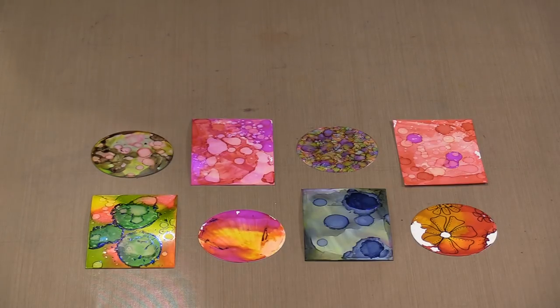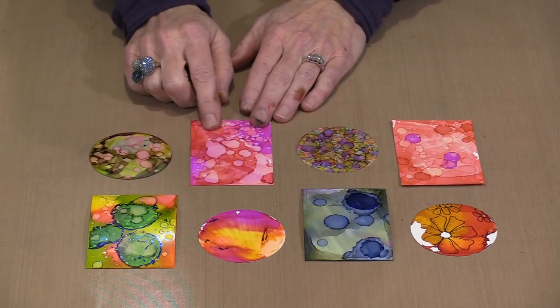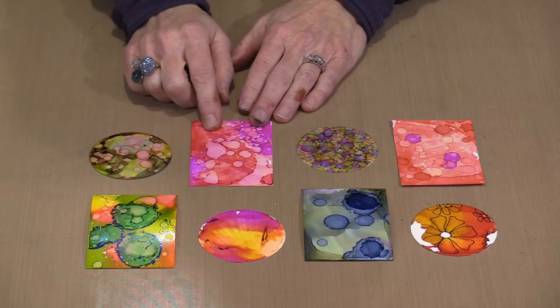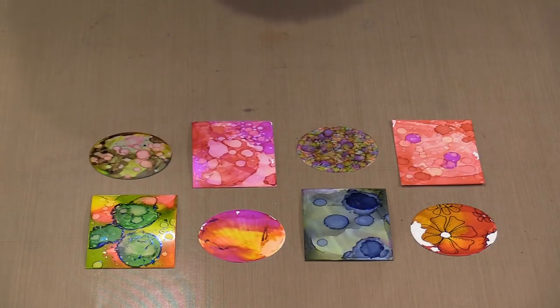You can cut Yupo with scissors or a die if you have the die or you're willing to do the work. But if you don't have the die or didn't want to spend the time cutting, I'm excited to introduce Yupo Art Parts. We're starting simple — Artist Trading Coins at two and a half inches, and standard ATCs at two and a half by three and a half. You can see how fabulous the alcohol ink looks on them.